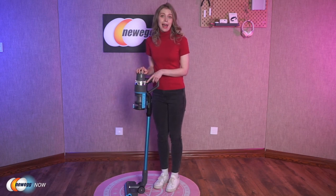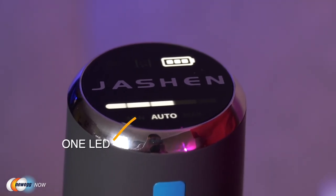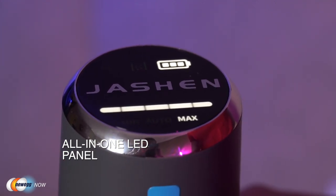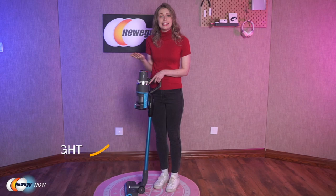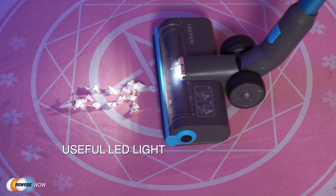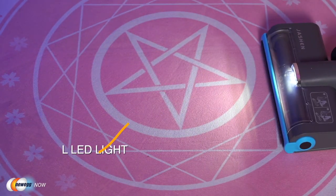The LED panel and LED light are also great features of the Jashen V18 Cleaner. The LED panel shows the selected mode, the battery indicator showing remaining capacity, and a red filter cleaning alert which reminds you to clean your filter. The LED light on the front of the brush head will turn on automatically when you clean darker areas — a pretty nice function for cleaning corners and gaps.